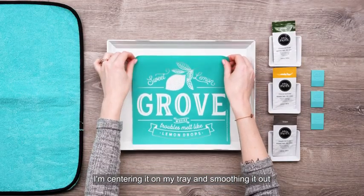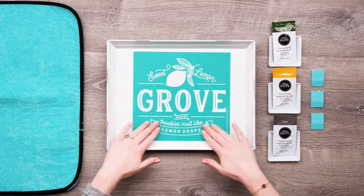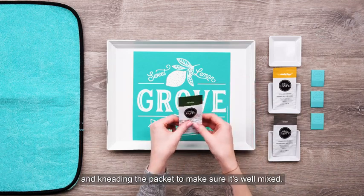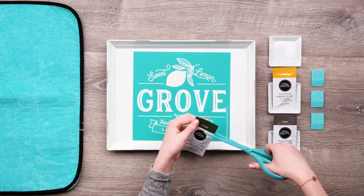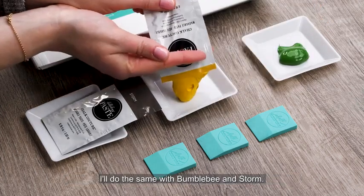I'm centering it on my tray and smoothing it out, making sure to get it well pressed down with no bubbles or wrinkles. Time to prep our paste. I'm grabbing my Meadow paste and kneading the packet to make sure it's well mixed, then I'll cut it open and squeeze some into my color tray. I'll do the same with Bumblebee and Storm.